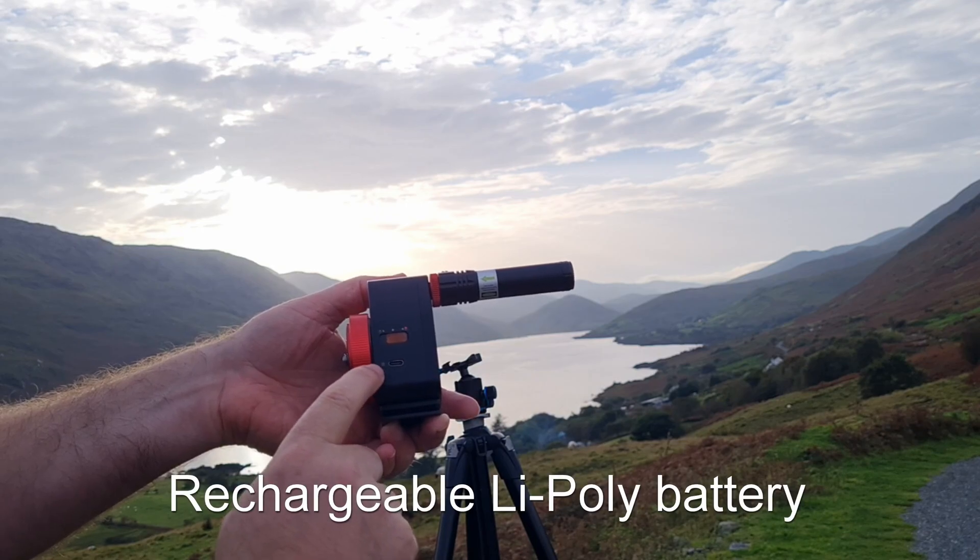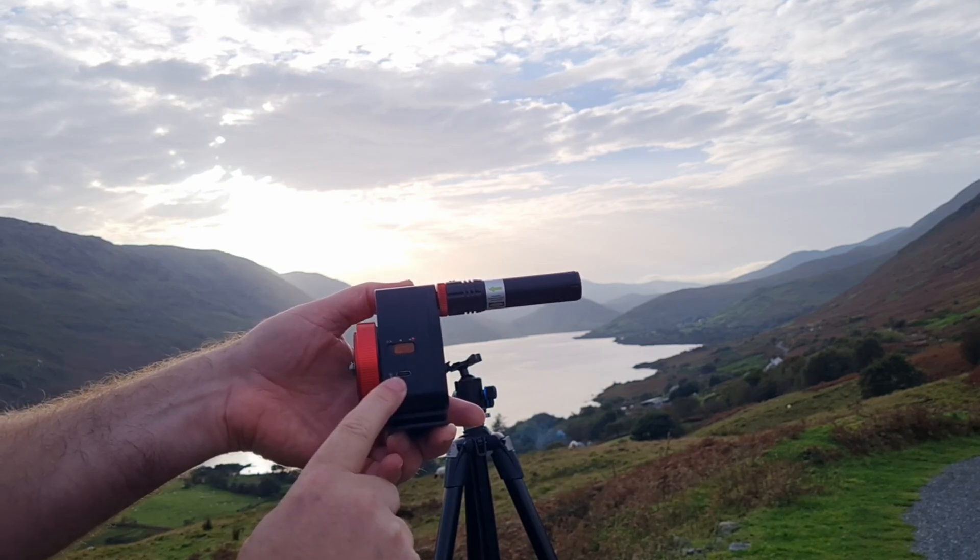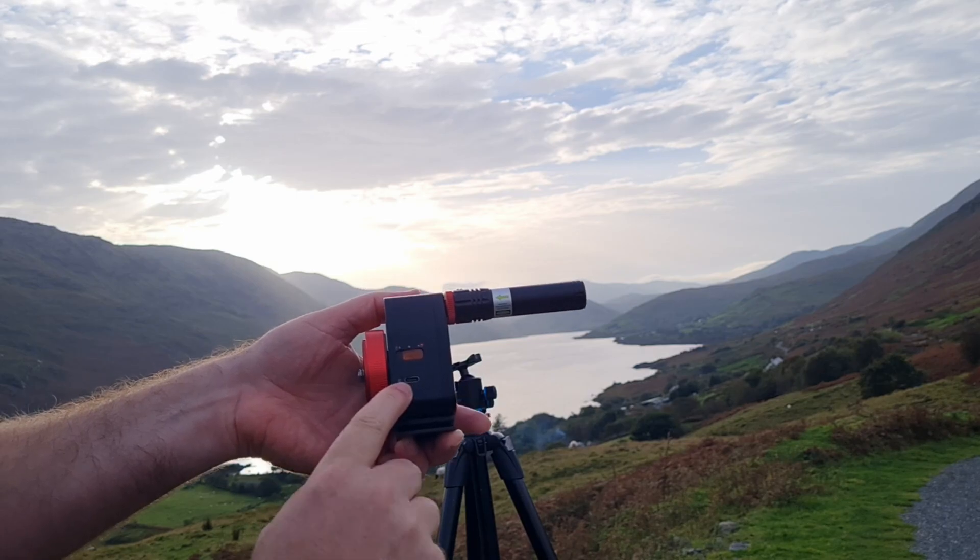Charging is via the USB-C port adapter underneath the button, and in my testing I got approximately 5 hours on a full charge. So I'm going to wait until it gets dark and I can see the Pole Star, give it a quick polar alignment, slap on my camera, take a couple of shots and see what we get.